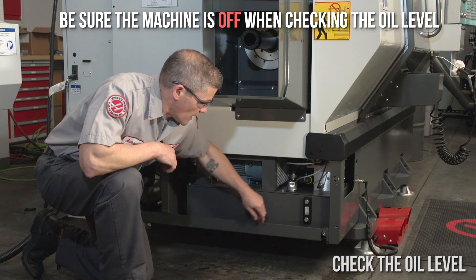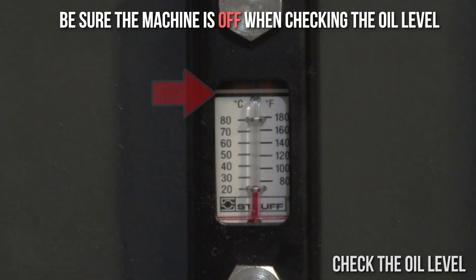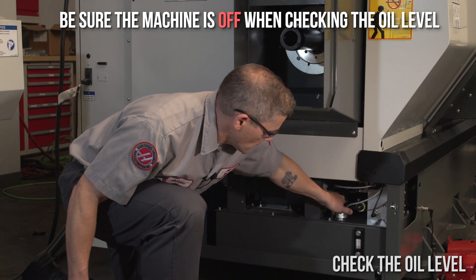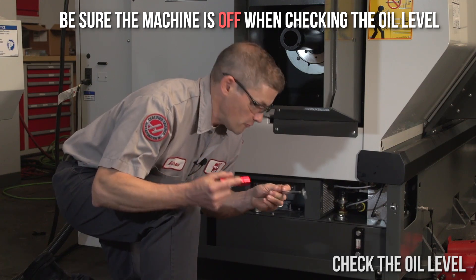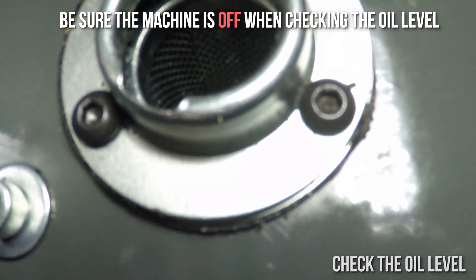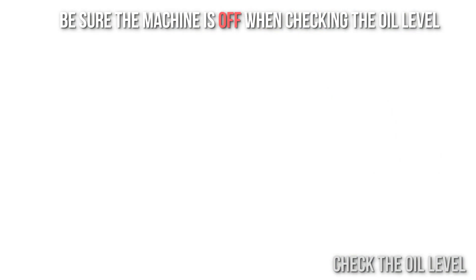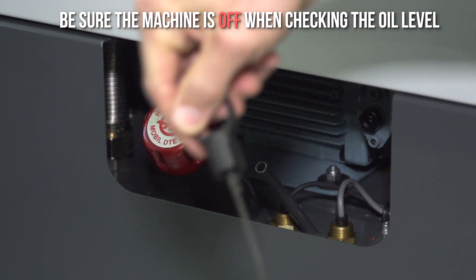On HPUs with a sight glass, the oil level should be right here at the top. The oil is transparent so if you can't see an oil line, the actual level could be above or below the sight glass. Verify the oil level using a mirror and a flashlight — you should see oil at the bottom of the mesh screen. And this is where the oil level should be on HPUs that use a dipstick.